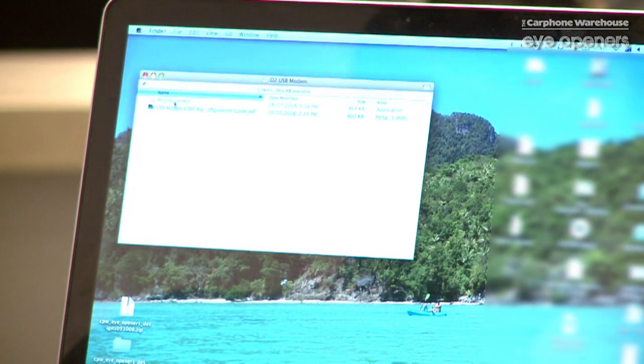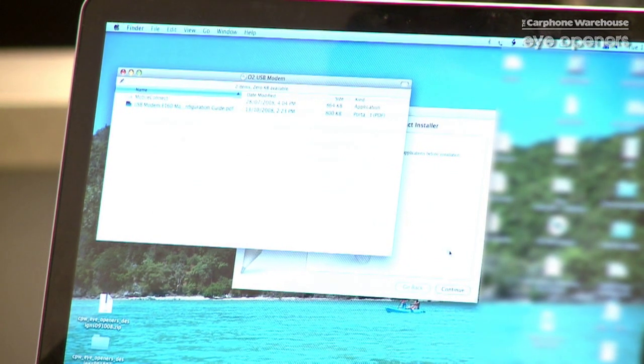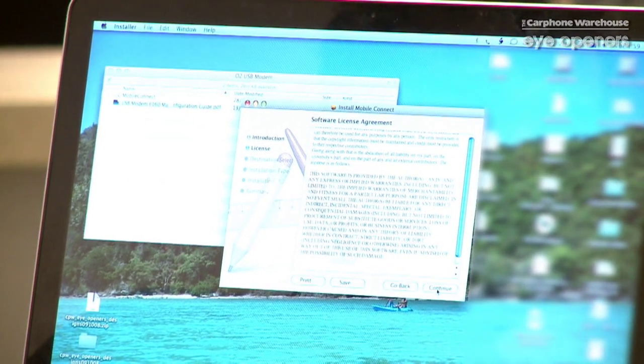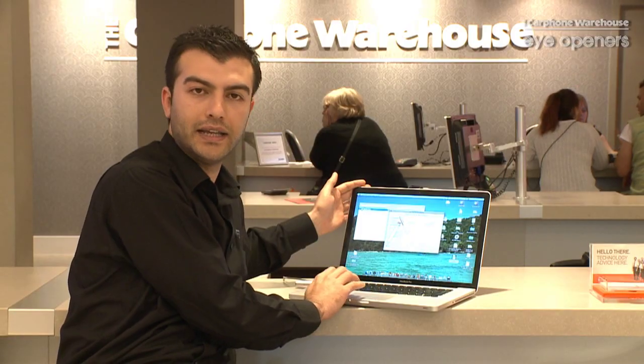Stick your dongle into your USB port on your Mac and wait for a few seconds. Click on the top one as it says Mobile Connect, and then we're just going to say OK and continue. It's asking us about the agreement terms and conditions. All we need to say is yes, agree, and install it.